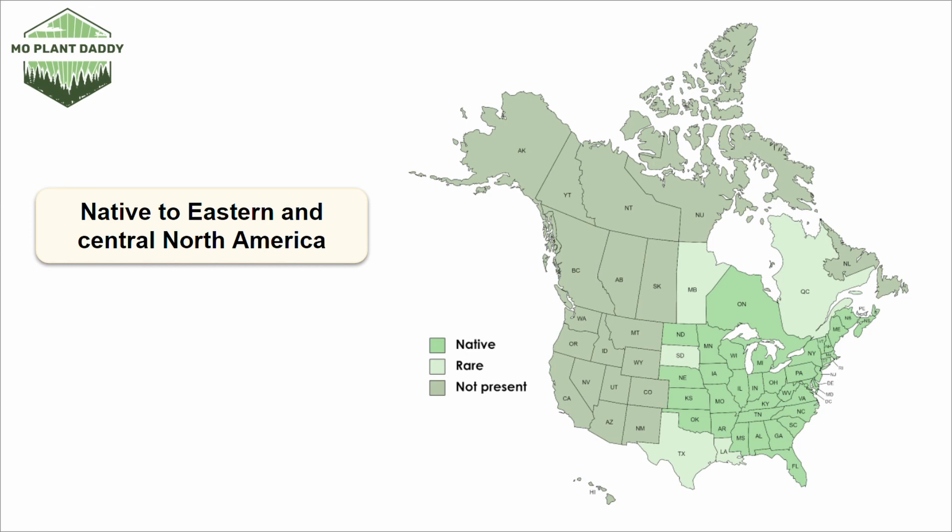This species is decently popular in cultivation and is perfect to plant if you're wanting to restore some old woodlands. If you're looking to add Bloodroot to your landscape, it grows best in hardiness zones 3 through 8. When it comes to Bloodroot's natural environment, it prefers areas that are rich, moist, and not so densely wooded.